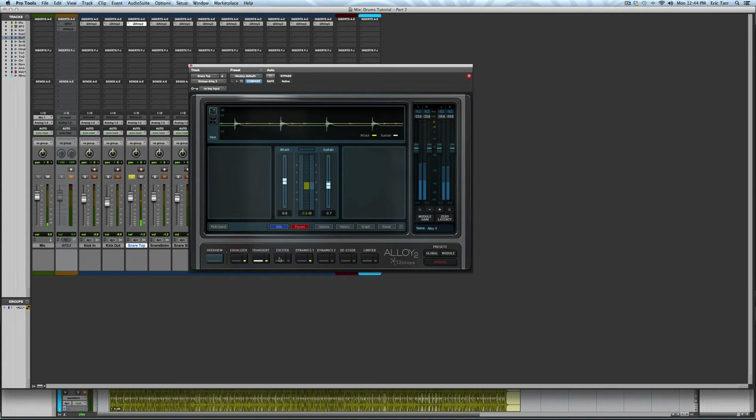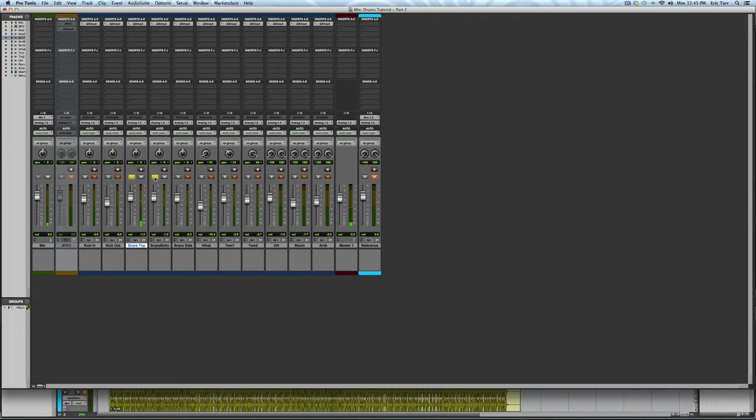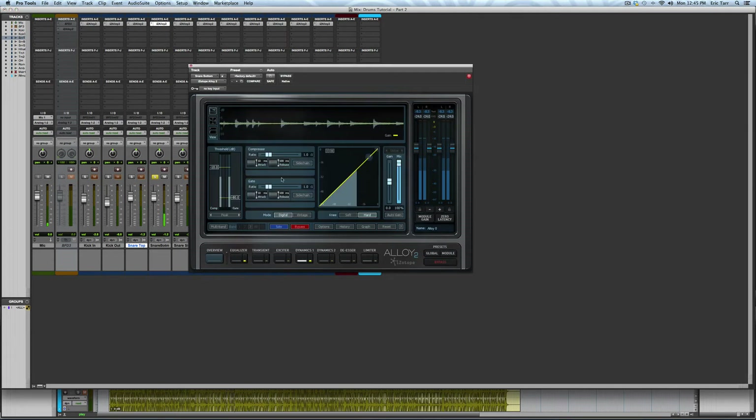This involves some compression on the transient and decreasing the envelope of the sustain. Next I'm going to fill out the bottom of the tone with a touch of EQ. For the snare bottom microphone, I want to get a lot of crisp attack out of it. Therefore, I'm going to gate it pretty abruptly so that the snare sizzle mostly comes in as soon as the drum is hit.